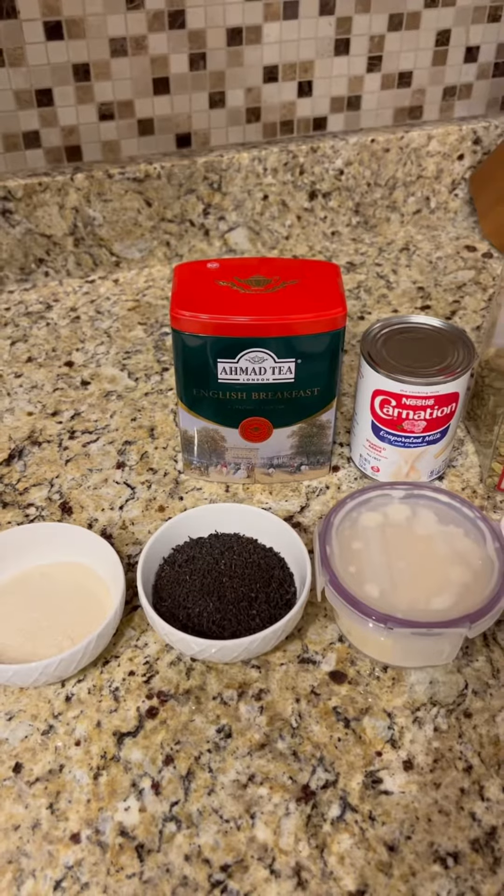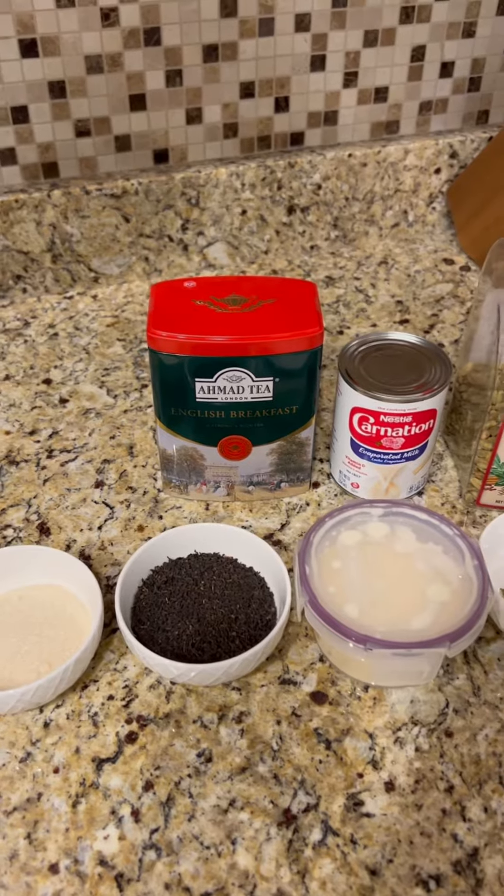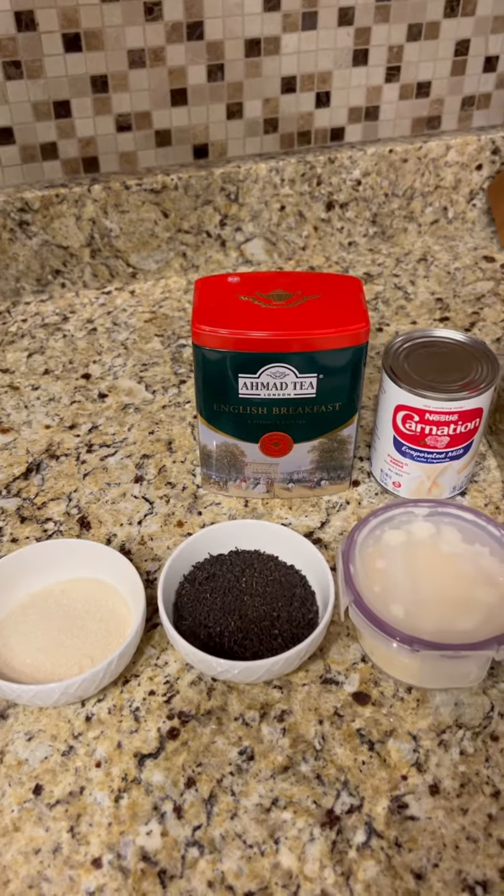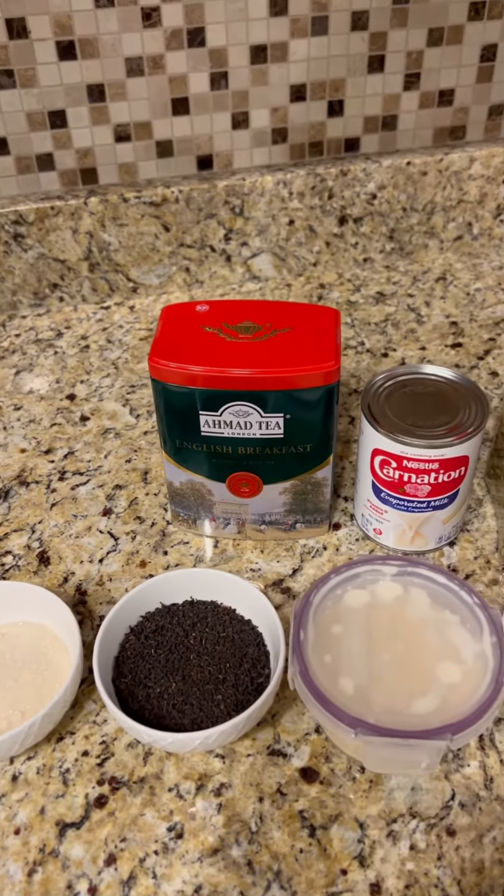Assalamu alaikum, what's up everybody. I'm going to show you how to make some authentic Adani tea, or shay al-Adani, what you would find at places like Kahwa House or Shibam Tea. The portions we're going to use today will make about 24 fluid ounces of tea, which will fill up about two large mugs and a few of the smaller teacups.